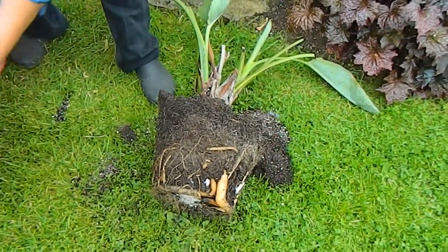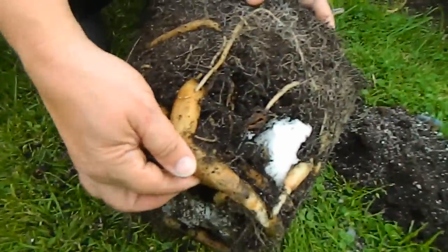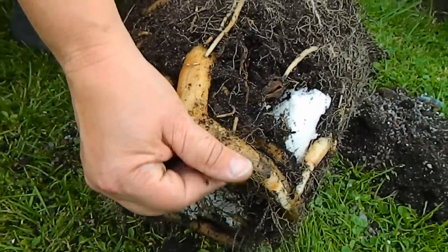As you can see there are lots of fleshy roots — look at those things, they're as big as... well, they're bigger than my thumb!